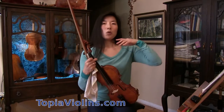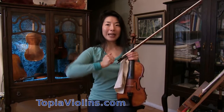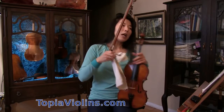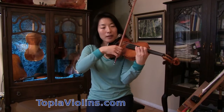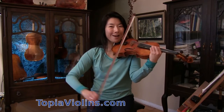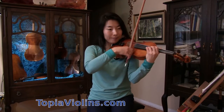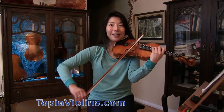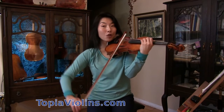As you may remember from other videos, when you do string crossings you also have to anticipate with the height of your right arm before you go to the next string — that's really crucial. Near the end of a stroke on one string, I raise my arm to prepare to be on the A string even though I'm not on A yet. Then as soon as I hit the A, I lower my elbow again so that I'm ready to go back to E.